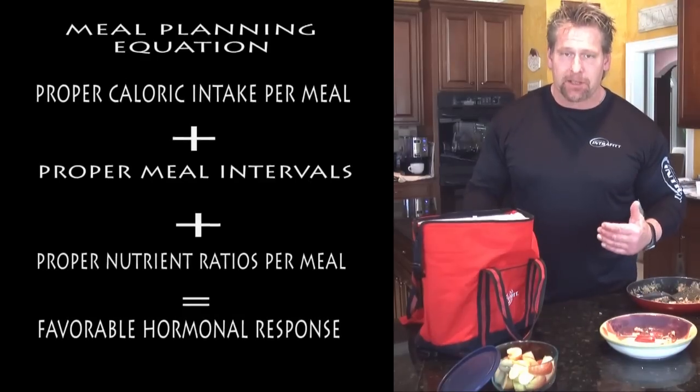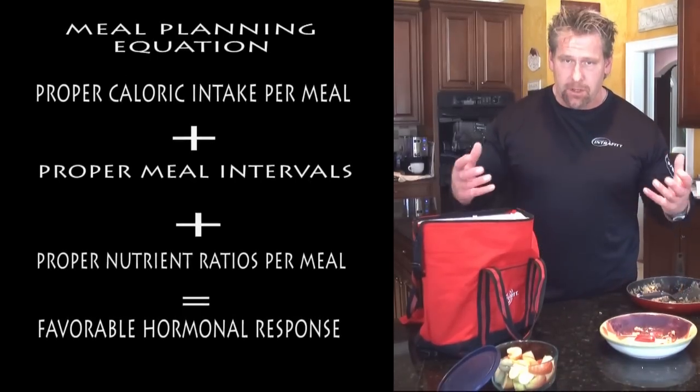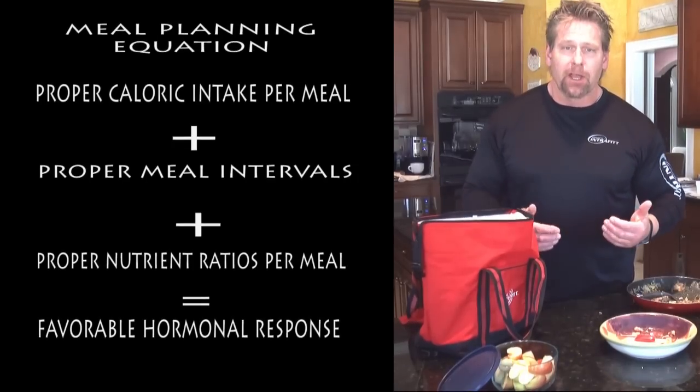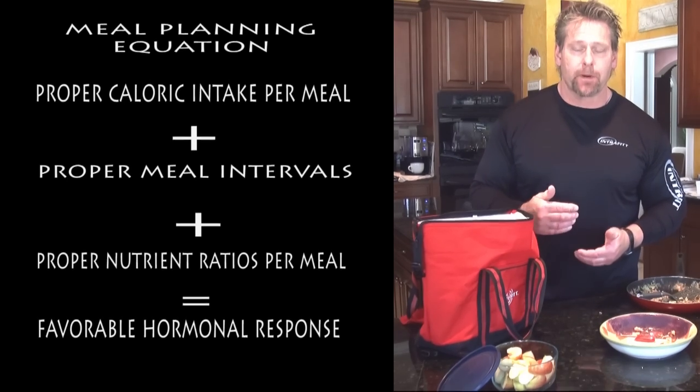Remember, your body cannot make the changes you want unless you start to create the environment by nourishing your body with the proper amount and ratio of food at each meal throughout the day. Stabilize your blood sugar, create the favorable hormonal responses that these meals are designed to create, and watch your body change every single time you work out.